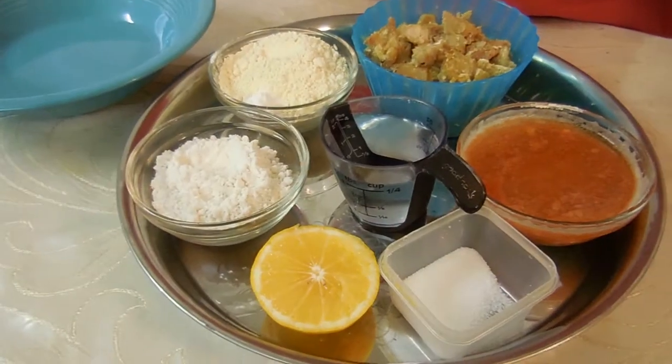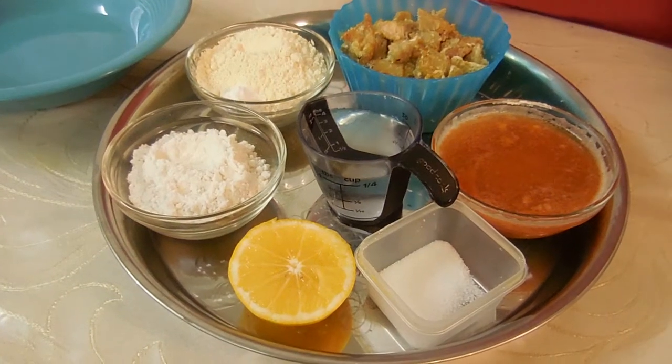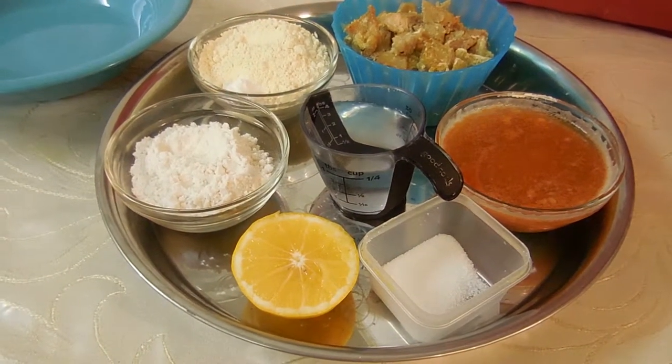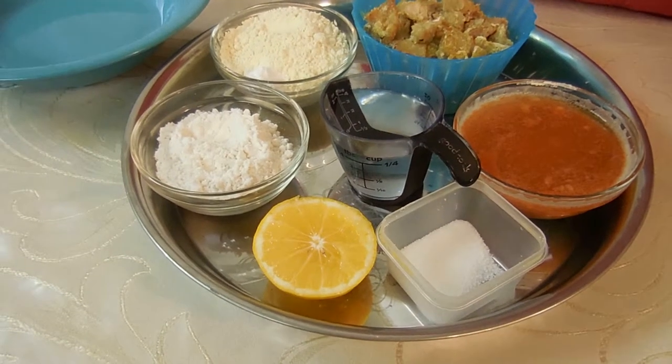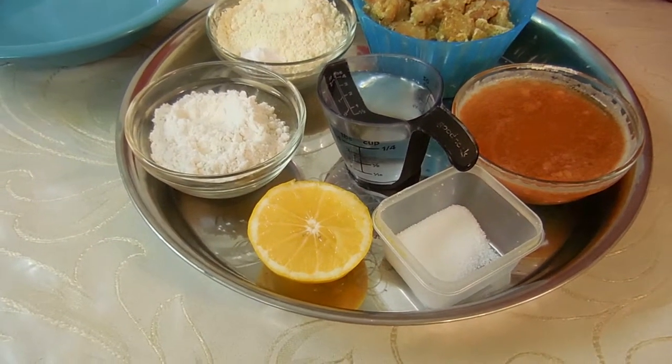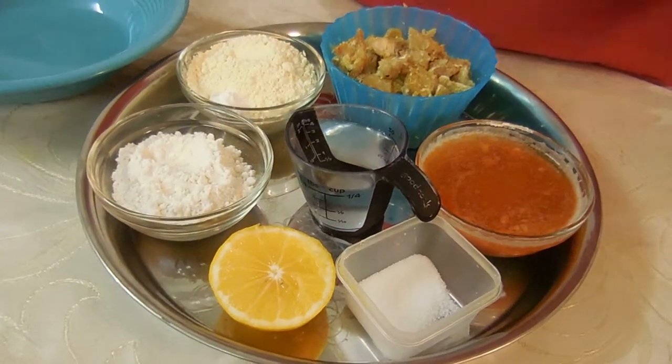You'll also need a shallow pan filled with oil. We decided to go with canola oil — it depends on whichever oil you prefer, but we recommend a flavorless oil — and a mixing bowl. So let's get started.